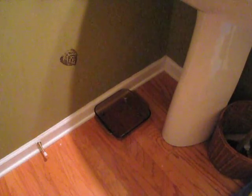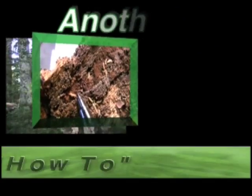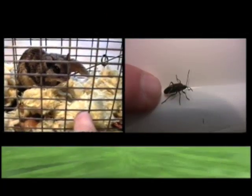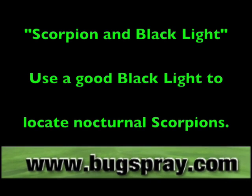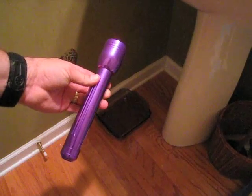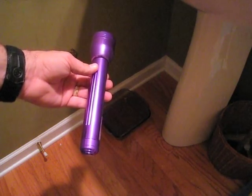Welcome to how-to videos from Bugspray.com. Today I'm going to show you how to use the ultraviolet black light for locating a scorpion.